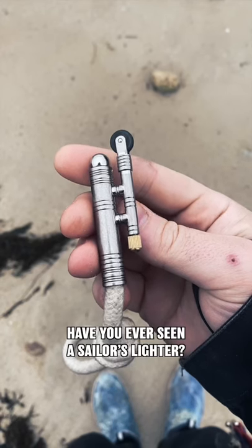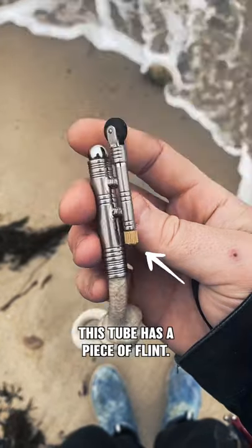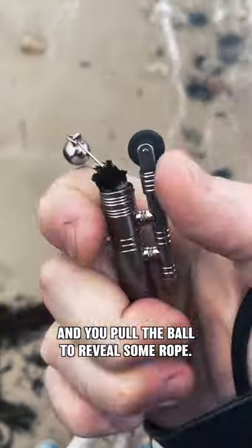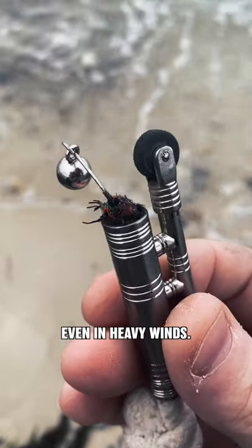Whoa guys! Have you ever seen a sailor's lighter? It doesn't use any lighter fluid or even have a flame. This tube has a piece of flint and you pull the ball to reveal some rope. This allowed sailors to light their pipes even in heavy wind. Pretty cool!